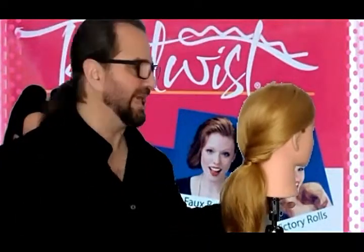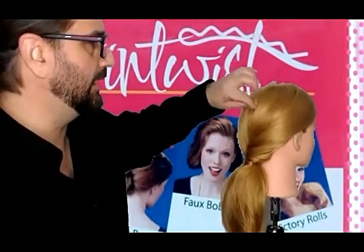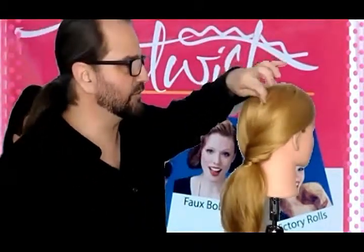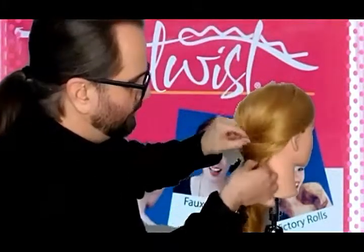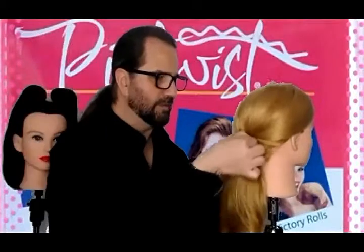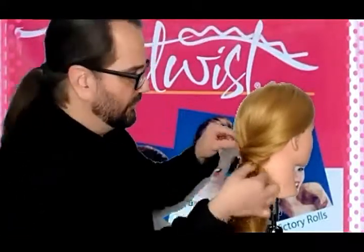Just simple and easy, and that's going to hold all night. But if you want to style it up a little bit, you can just take it, pull out the little pieces, make it a little loose — because the nice thing with pin twist is after you pin it, you can also move it around and style it.